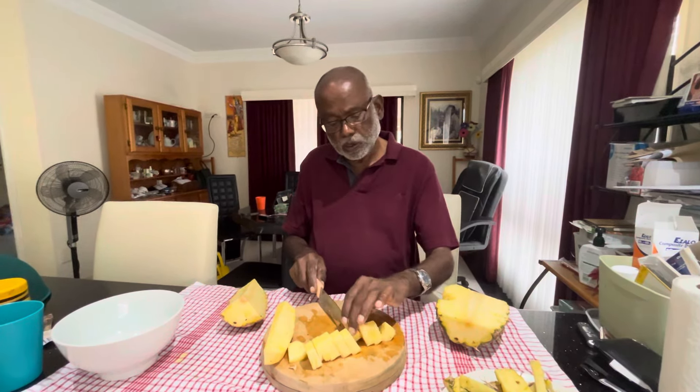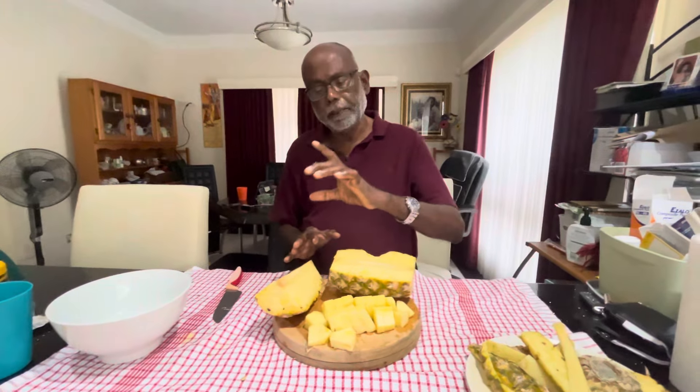We love the pineapple, so we will be making juice whenever we want it. And I will definitely be having some with chili and salt. Thank you very much for watching this pineapple cutting video, and please watch our other channel videos — we appreciate your support.